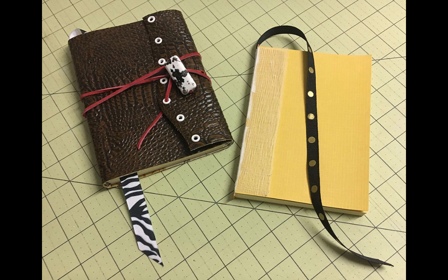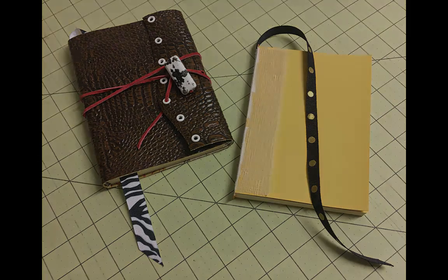At this point, you will have sewn your signatures together and applied glue to the spine to adhere the thread and signatures together into one block.